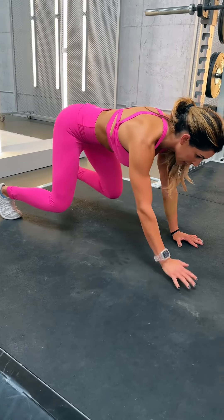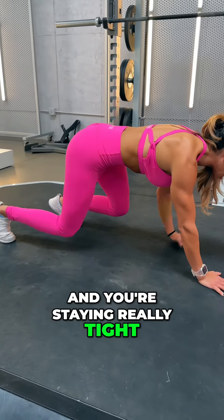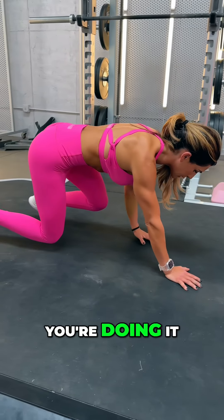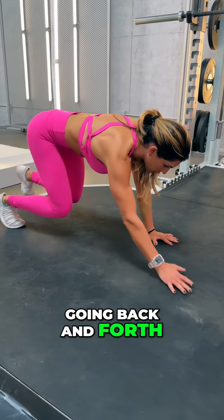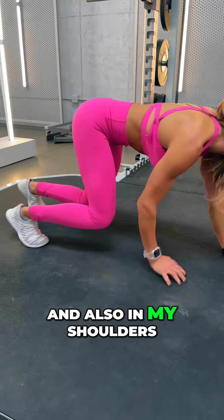So right hand, left foot; left hand, right foot — and you're staying really tight. You'll feel this throughout different areas of your body while you're doing it. I feel it a lot in my obliques when I'm going back and forth, and I also feel it in my quads and in my shoulders.